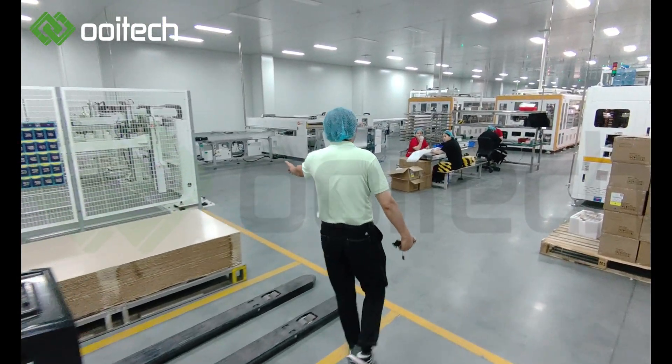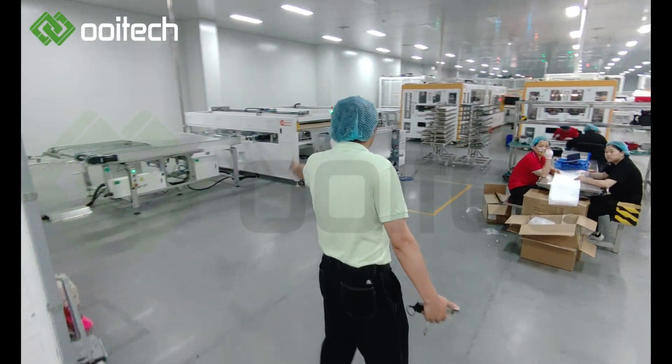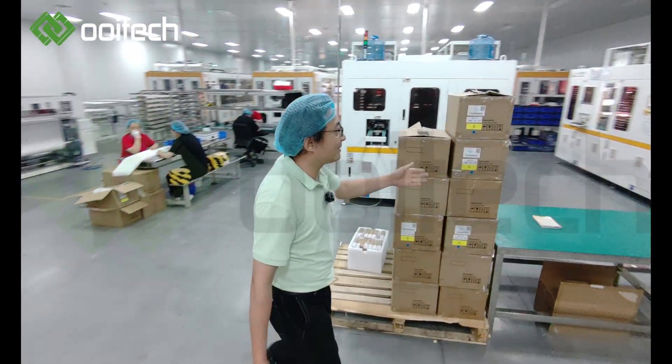First EVA cutter. And next, two buffers. Here is the laser cupping machine.